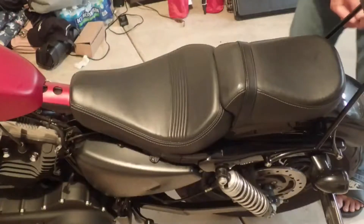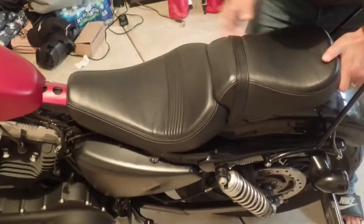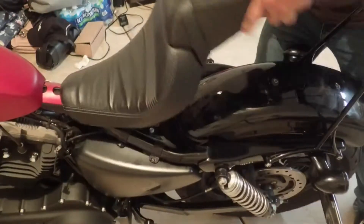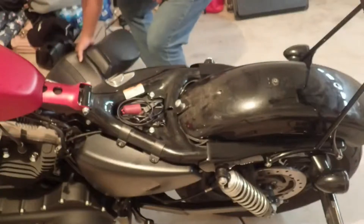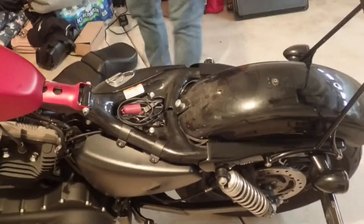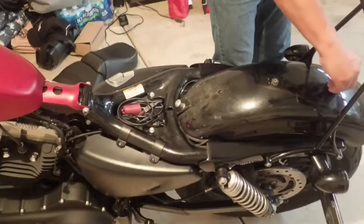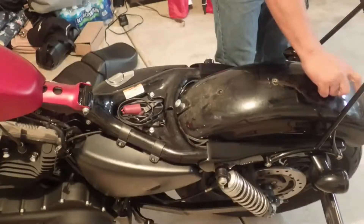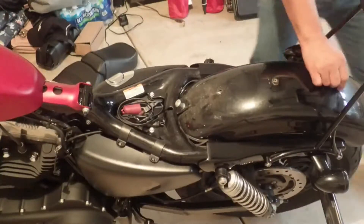Once you remove the screw at the back, just take it like this and pull it out — that's it. Put the screw back just to make sure you don't lose it.